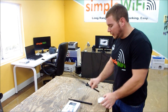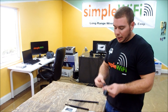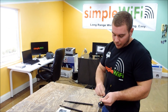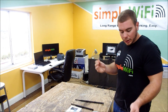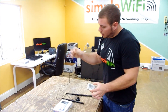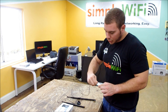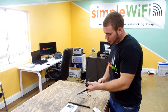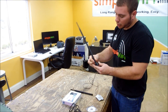Same concept with a larger 9dbi. Something that simplewifi.com also sells is our magnetic base stand with three feet of LMR 195 cable. This allows you more flexibility to get better reception — the cable connects right to the back of the Alpha just like the antenna, and now you get to stand your antenna in a better location, up on a shelf or on the side of a window.